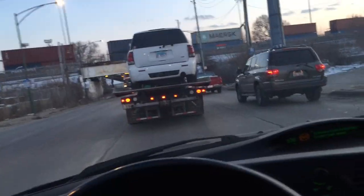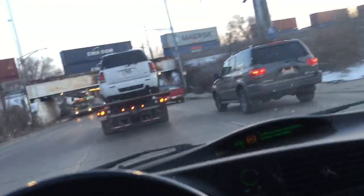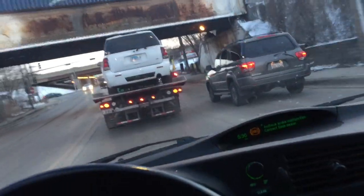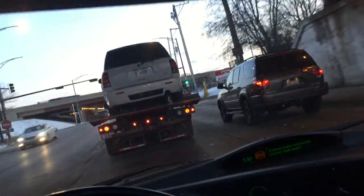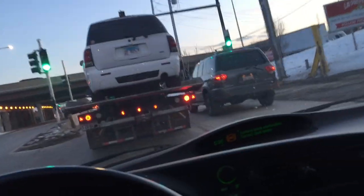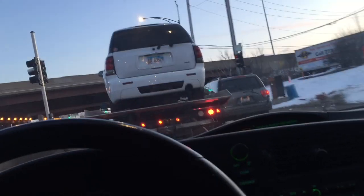The tow truck's got the SS — it's just one thing after another. We were trying to get it out of the garage and the driver yanked it too much from the driver's side lower control arm, ended up breaking and twisting it, and now it's all offset.